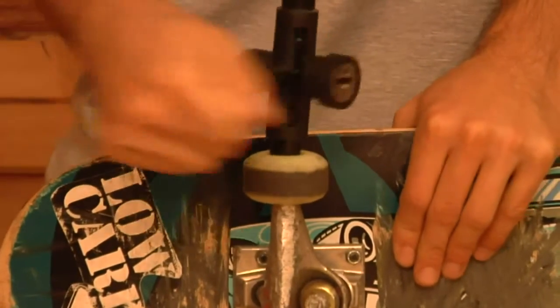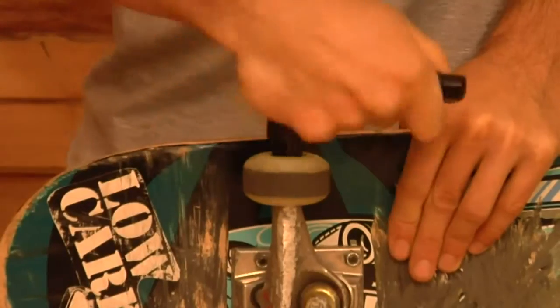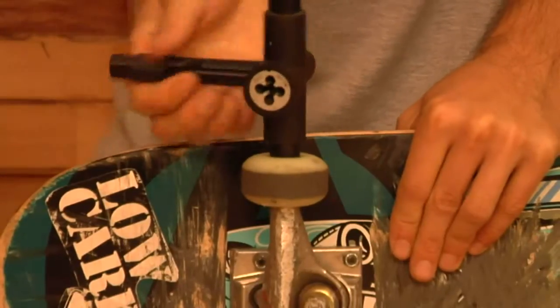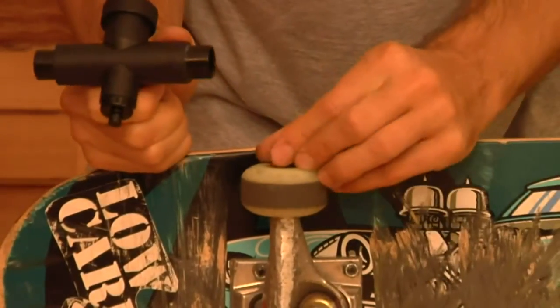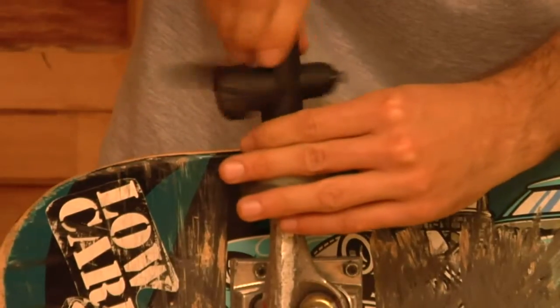So I'm going to loosen this thing up and take it off. When you're taking a bolt off, you want to roll it back and forth, because what you're doing is pretty much cutting threads on your nut when you're taking it off. You want to make sure that it's going to get on again. As much care as you can take in this little process will pay off when it's time to put that thing on.